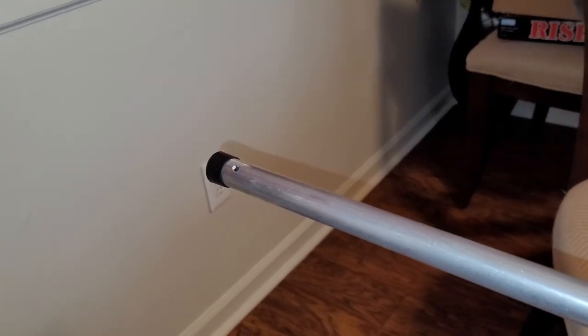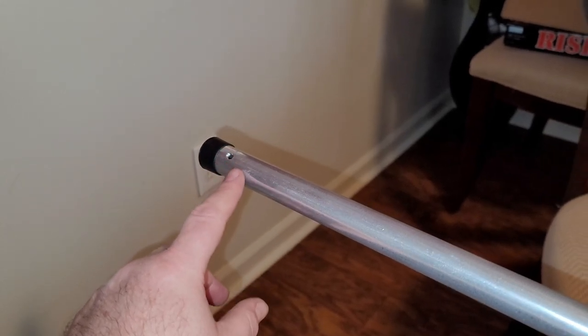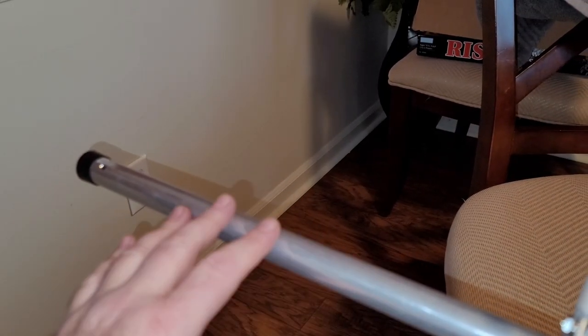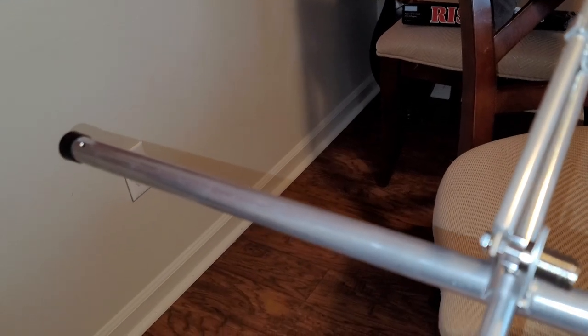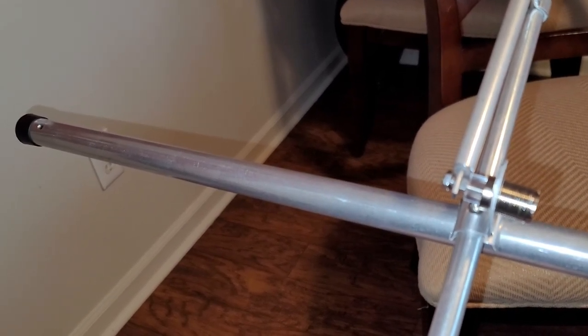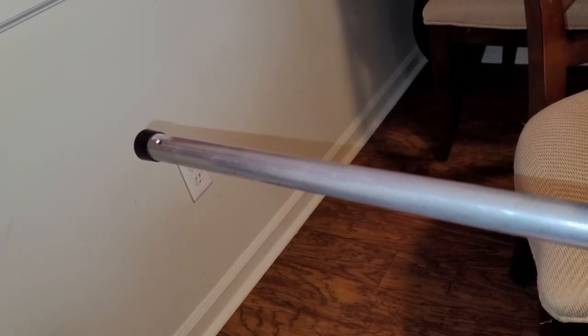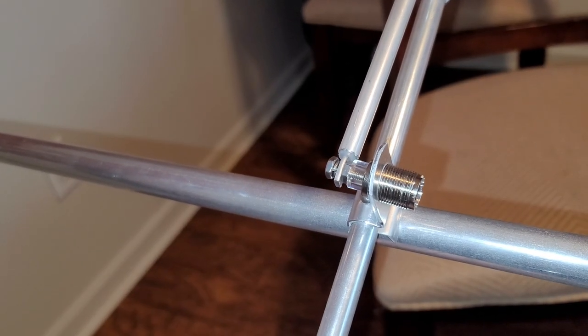The next section is to put on the very first and longest reflector element, which goes all the way at this end — what I call the left-hand side where we have the 13 and a half inch section. And then on the right-hand side, it comes out to a 19-inch section between them. So the next step is to put that first longest element on.